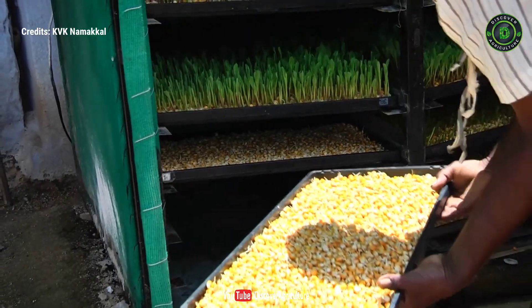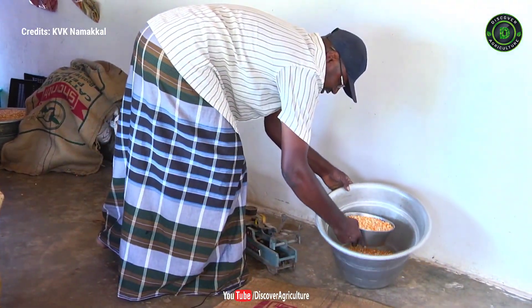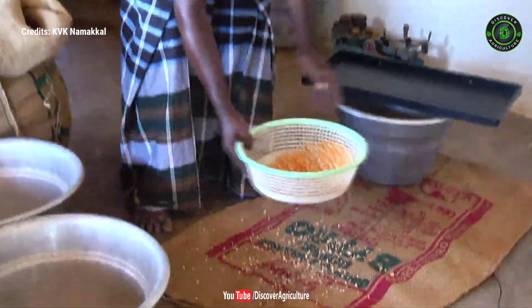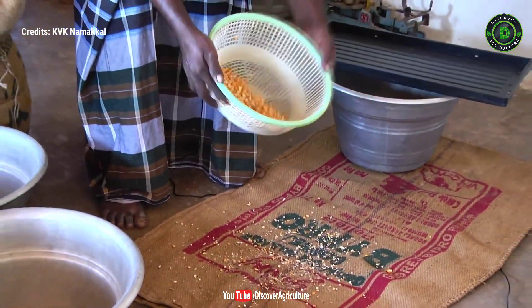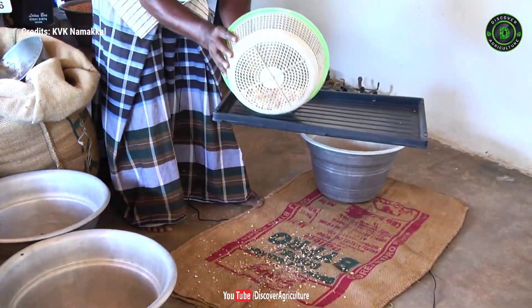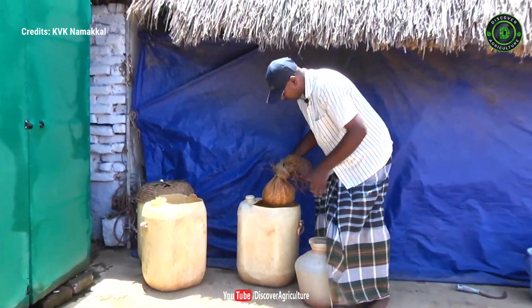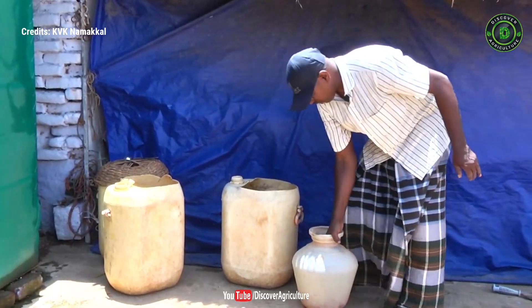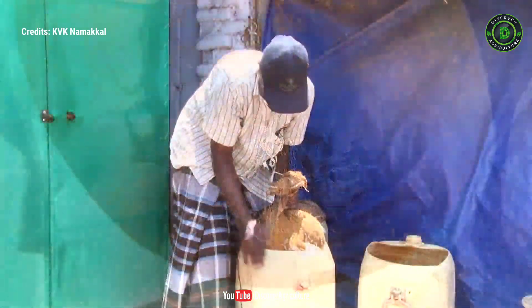Load the trays with germinated seeds into the machine. Good quality, well-dried yellow maize seeds should be selected. The broken seeds and other dust have to be removed first. Check the required quantity of seeds — approximately 1 kg per tray may be taken.